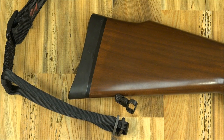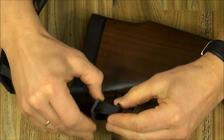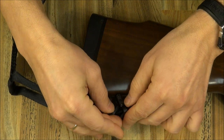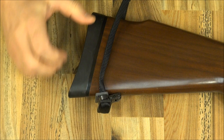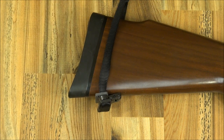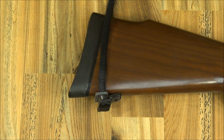For the rear, use the longer loop, pull the keepers apart, slide the black one through, squeeze them together, slide the loop over the buttstock, and the rifle is ready for action. On the rear, it is quite important to have the swivel towards the rear in order to have that little bit of extra clearance over the buttstock.